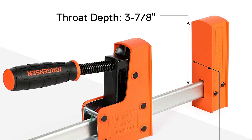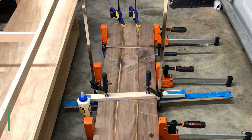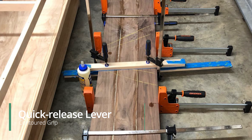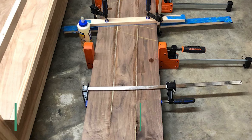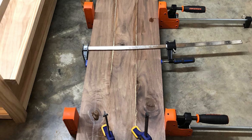This bar clamp is also quite pleasant to use. It has a quick release lever and contoured grip that add to the product's reliability, making it more comfortable to use and allowing you to swiftly and efficiently relieve the pressure.